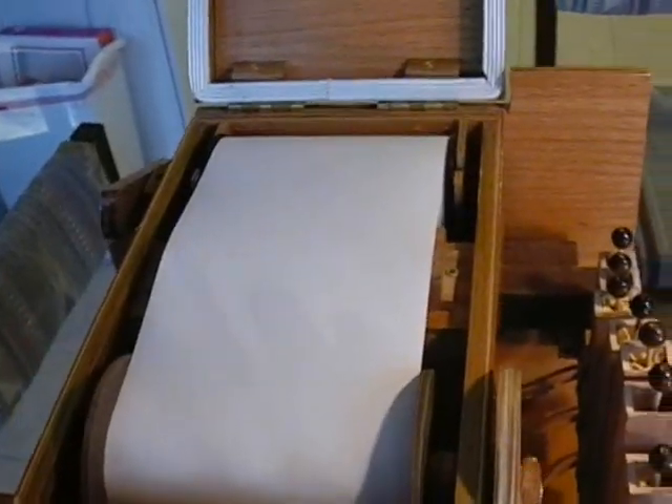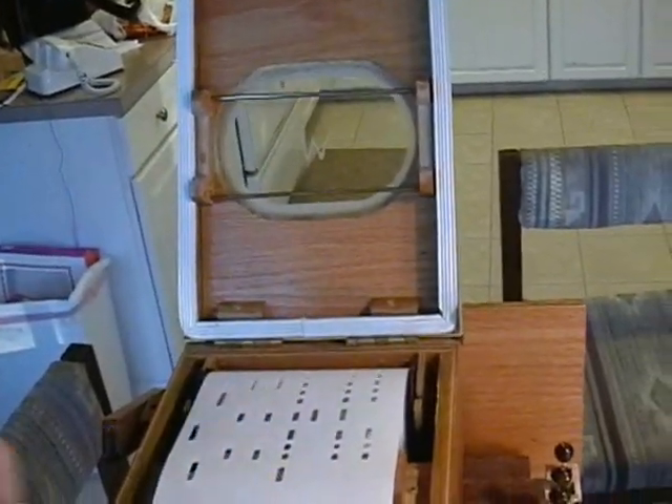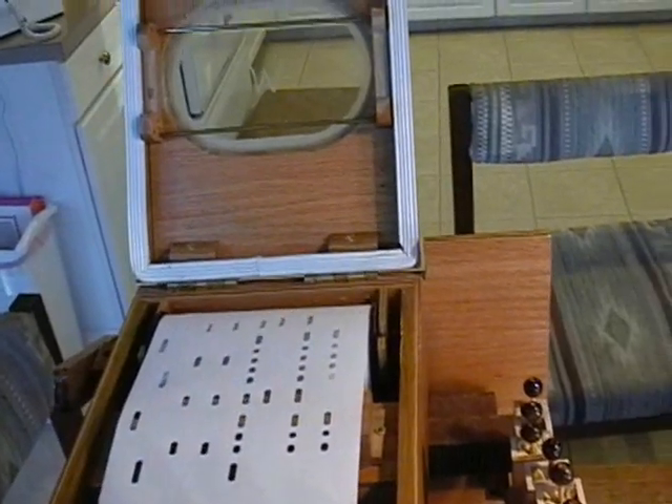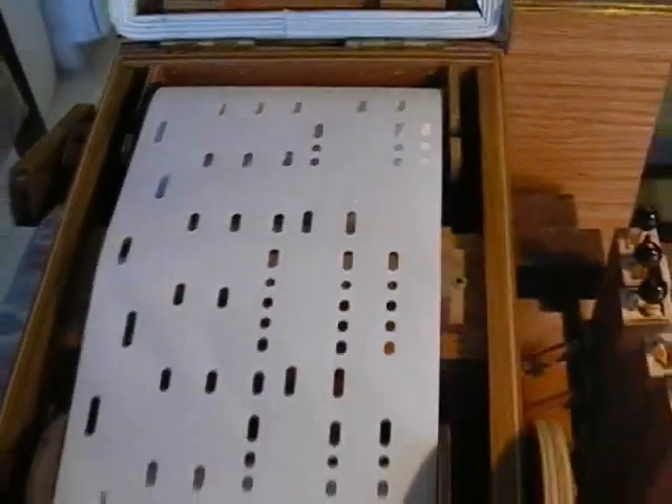Right now it won't play because it's just pulling the paper and the box is open, as you can see. Once the music comes across, you can see it coming across the reader bar, and then it would play the corresponding notes.